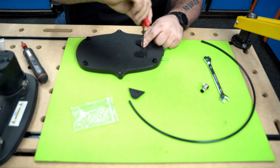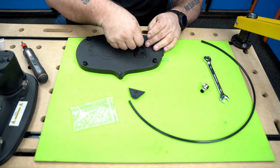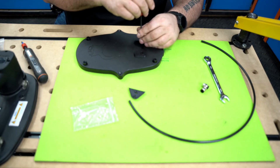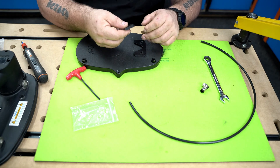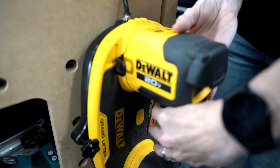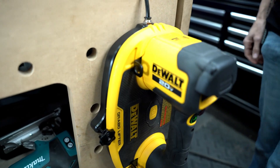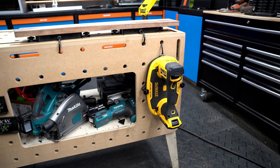Now remember, this is HDPE — it's plastic. You do not want to snug this down like you're tightening it into metal. Just get it nice and snug and it'll hold for a very long time. This piece gets screwed on a wall or a brace or wherever you want it, and it will slide right in and hold your back plate and Grabo nicely in a vertical position.